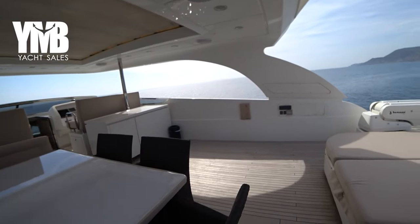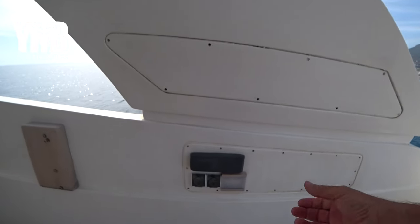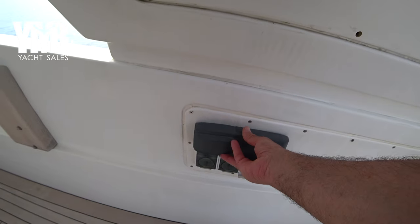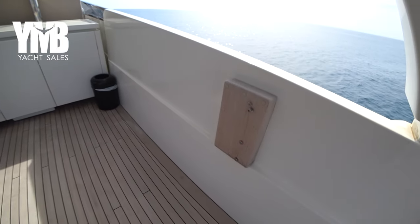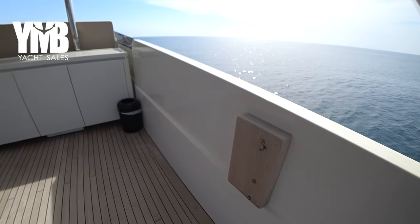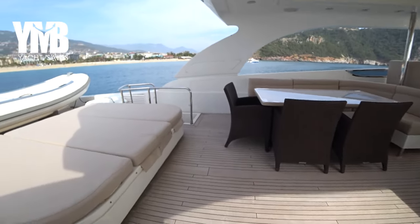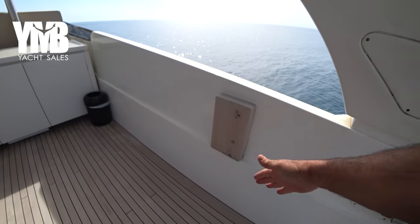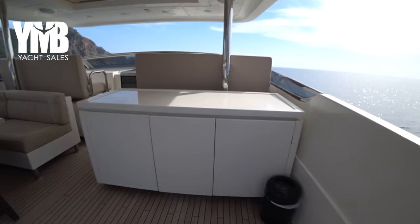Moving to the starboard side, there is a Fusion music system here which can be controlled from here. This piece of wood is the cradle for a very large TV that you'll see in one of the cabins below — it has been removed for the winter but it can turn and be watched from this area. You can change the angle of the TV, which is basically placed here. Moving slightly forward there is a wet bar.